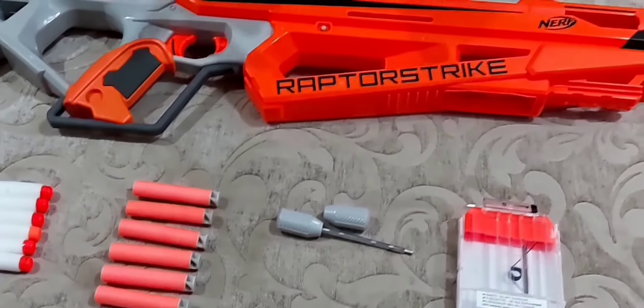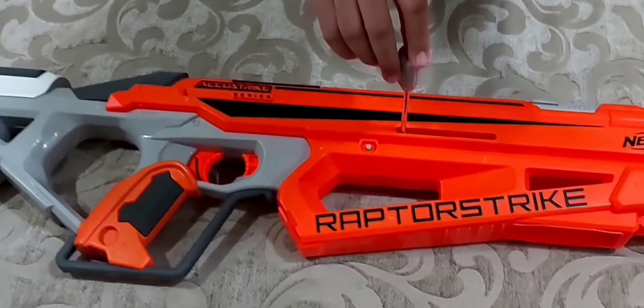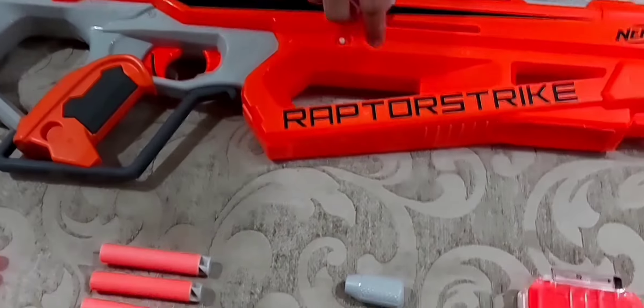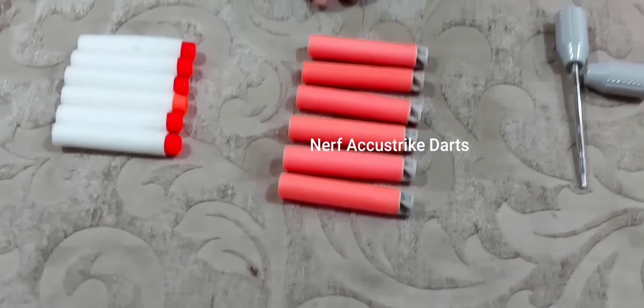Then you have the bolt, which is actually used for reloading the gun. If you've shot one bullet, you put it here, fix it, and then move it front and back — then it's loaded. This is the bolt.